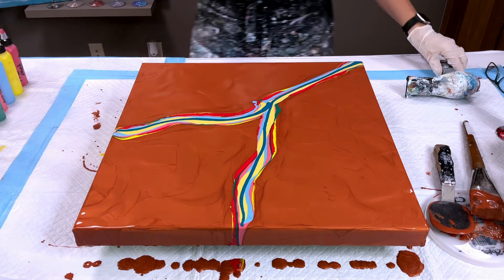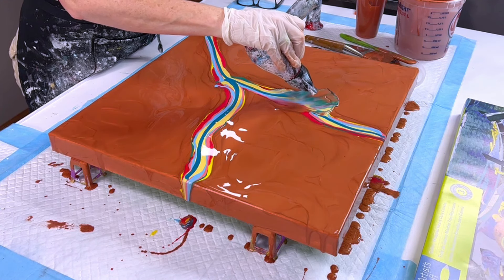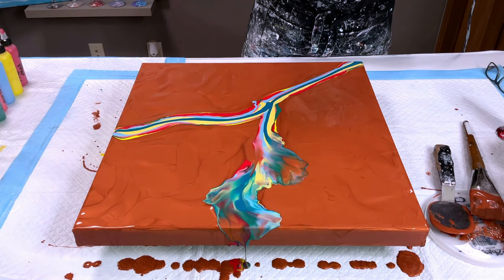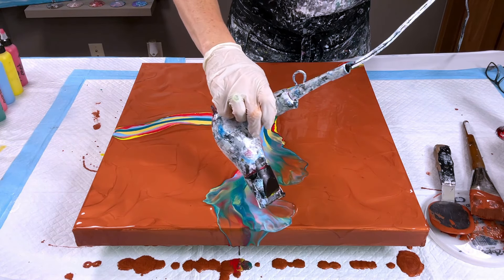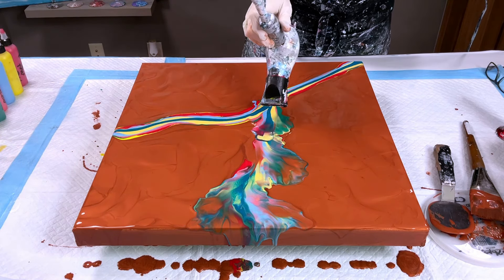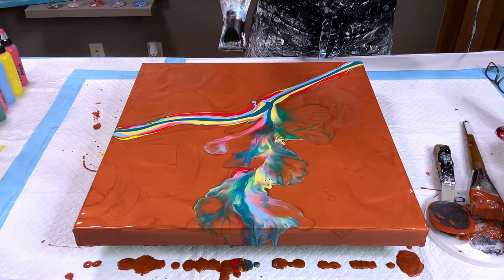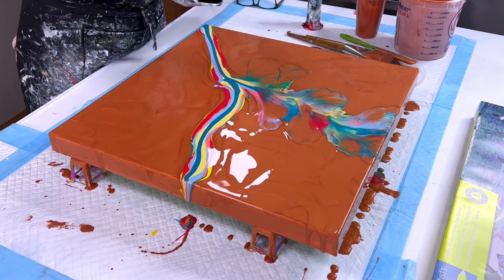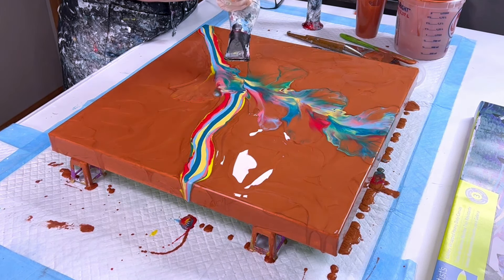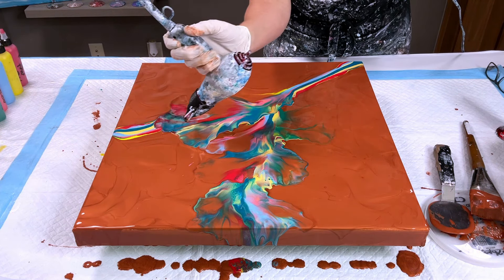So the next step is to take your hair dryer, and there are two ways to blow. Right now you're seeing me as I'm crossing the colors over top of each other, so I go over top of the colors and then out onto the copper — and I'll give you the name of that copper later as well. So I'm just nice and easy side to side blowing this. This is low on my hairdryer, no heat.